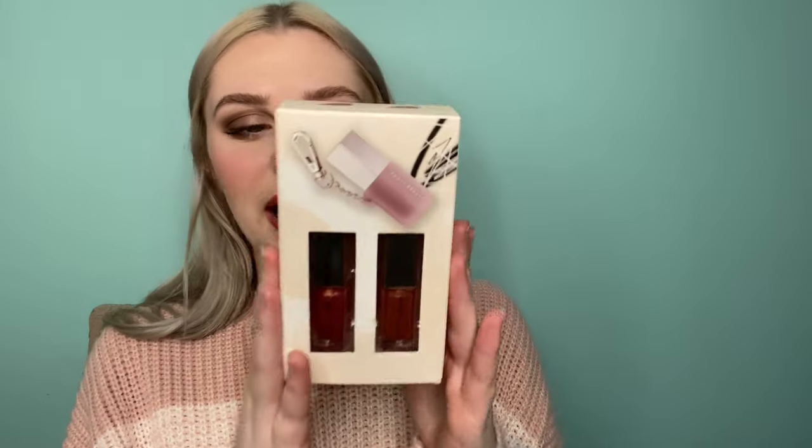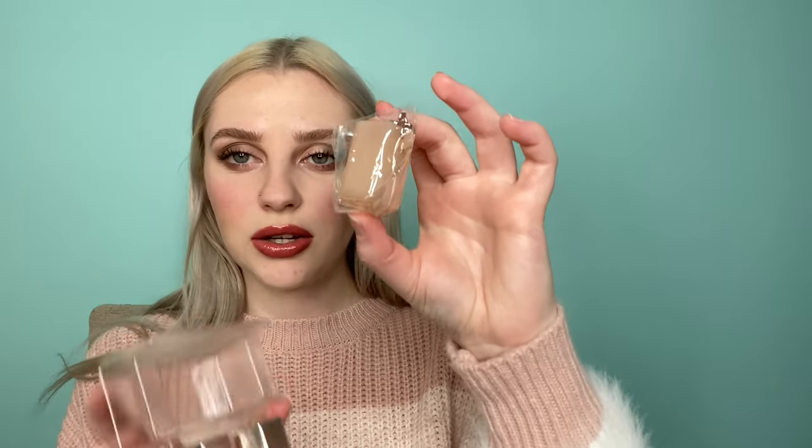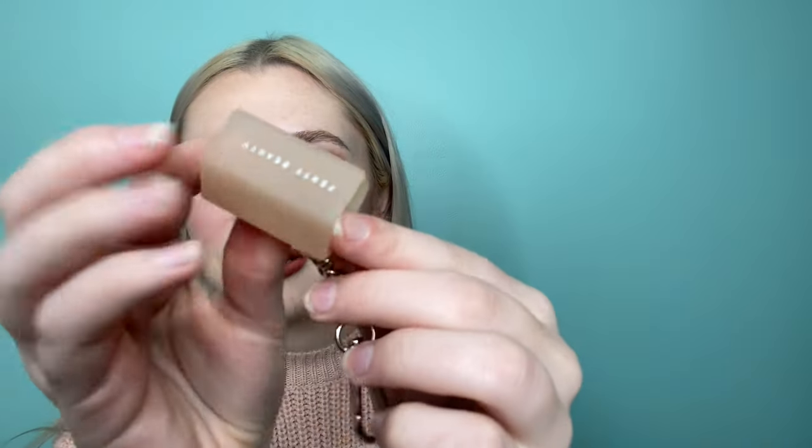I also wanted to show you that I got the little gloss balms mini lip duo and keychain holder. If you don't think I'm not going to have a Fenty gloss balm keychain, then you don't know me very well. This comes with a little keychain holder — this is what it looks like. It has Fenty Beauty on the side and then it has a little keychain. I think this is so cute.